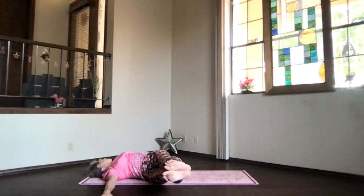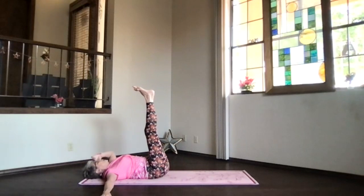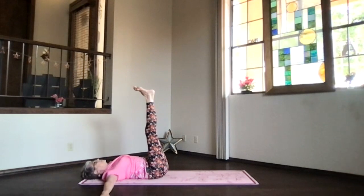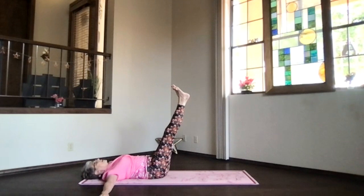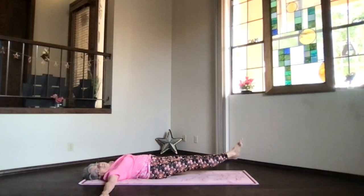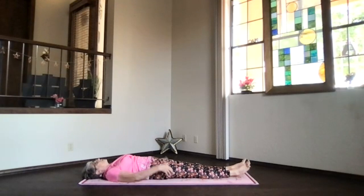Exhale and relax as much as you can into the twist. When you're ready to release, press those arms down, legs back straight up to the ceiling. If you want a little more core work, flex the heels, press the back down, arms down palms to the floor, keeping shoulders down as you slowly lower your legs all the way to the floor. As you get all the way down, release and relax through your whole body. Bring those hands near your hips, palms up, and get ready for our final relaxation.